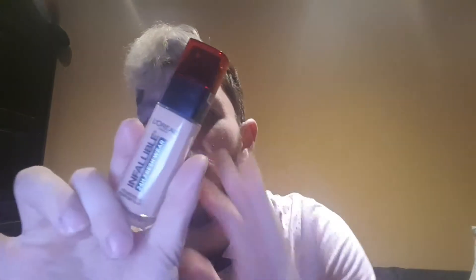And then after that, I have the Invaluable 24 Hours Foundation. This is the one I have — my shade in this is 455. That's my shade.